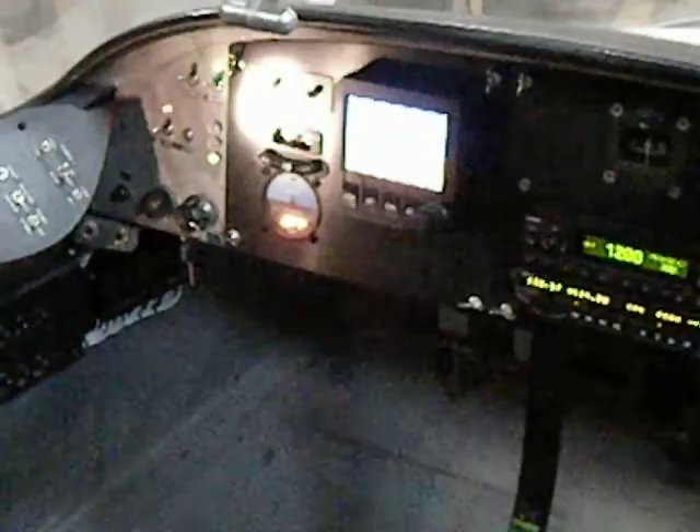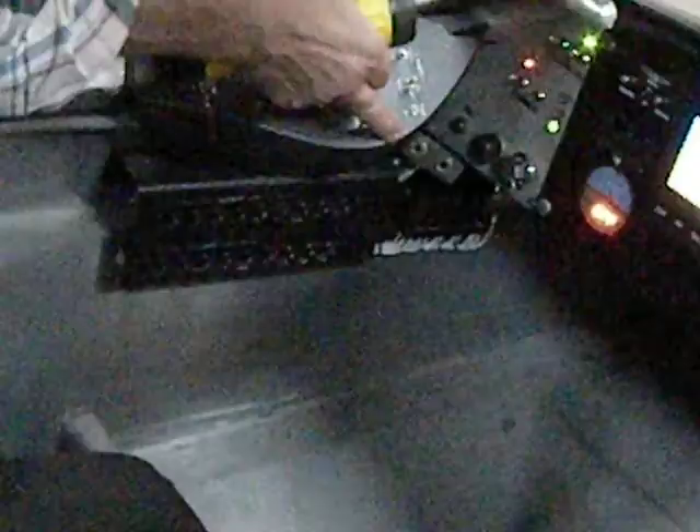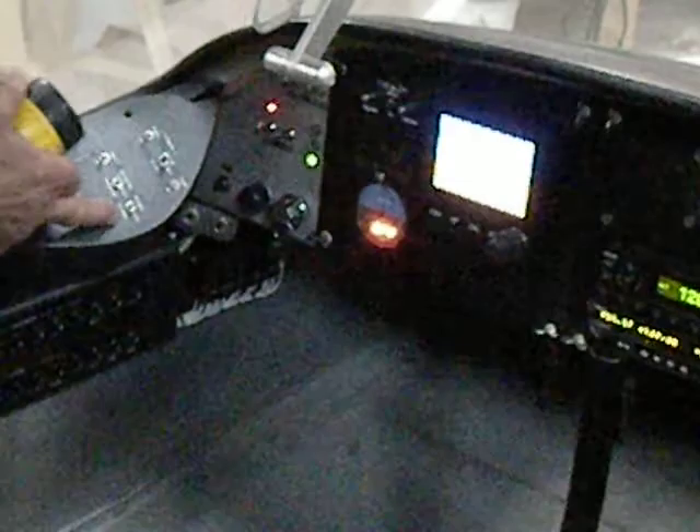Now we have the switch panel, and below that the circuit breakers and their labels. Here is the fuel pump, the bilge pump, the fan for the heater, and defroster. And these are lights: the anchor light, the rotating beacon, panel lights, cabin lights. The cabin lights include lights for the baggage compartment.